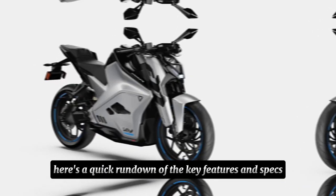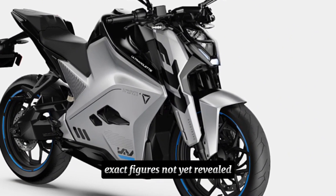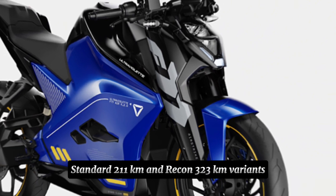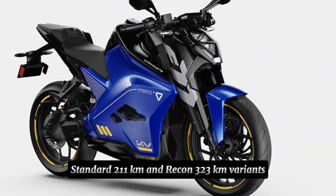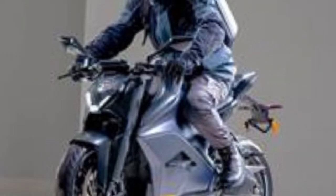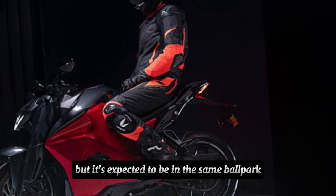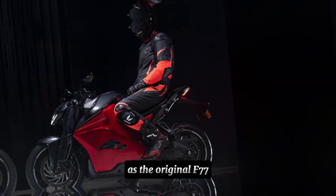Here's a quick rundown of the key features and specs: increased power and torque figures — exact figures not yet revealed. Improved range: standard 211 km and Recon 323 km variants. Three charging options: standard, boost, and Supernova charger. Three riding modes: glide, combat, and ballistic. We're still waiting on the official pricing announcement from Ultraviolet, but it's expected to be in the same ballpark as the original F77.